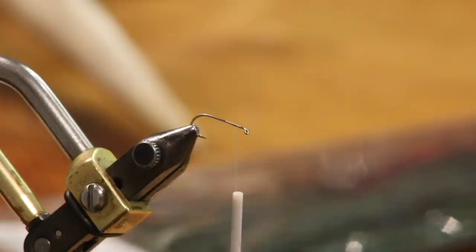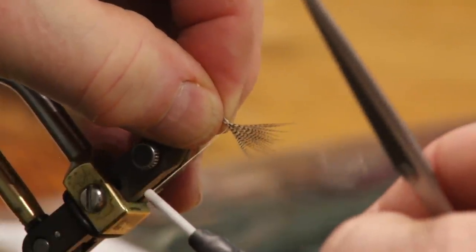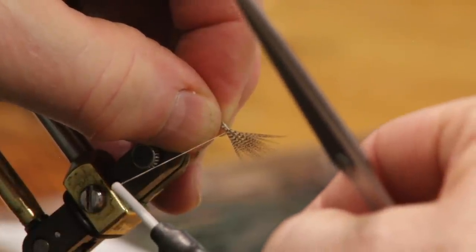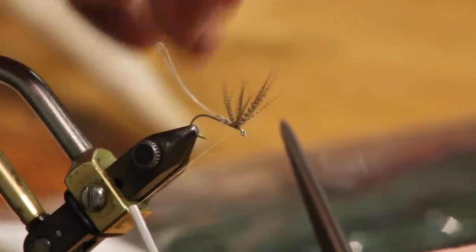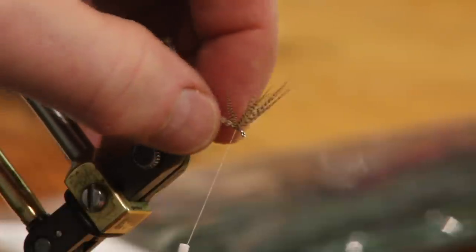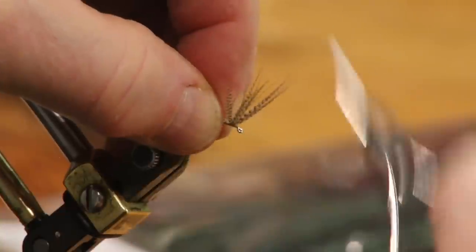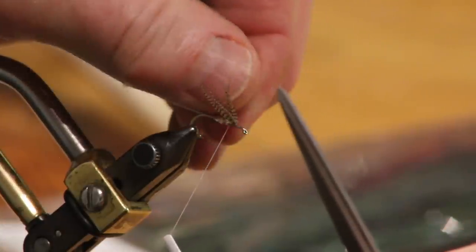Now I've got two feathers in here. I'm going to set this right on top of the thread, right on top of the hook. Remember you're going to have a little bit longer hackle than normal and a little bit longer wing. I'm going to move forward and stand this up — take a look before I do anything. When you stand those up, they pretty much separate by themselves. I'm a little bit further forward than I want to be, so I'm going to come back. I can get three turns right there in front — that's about where I want it.